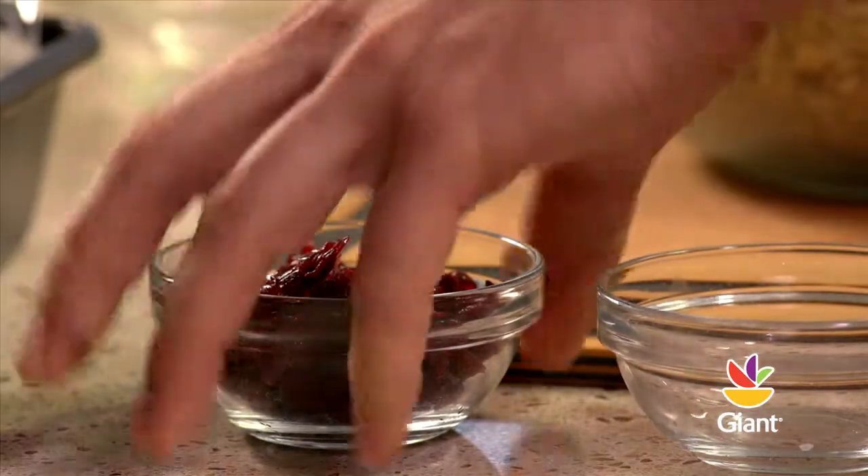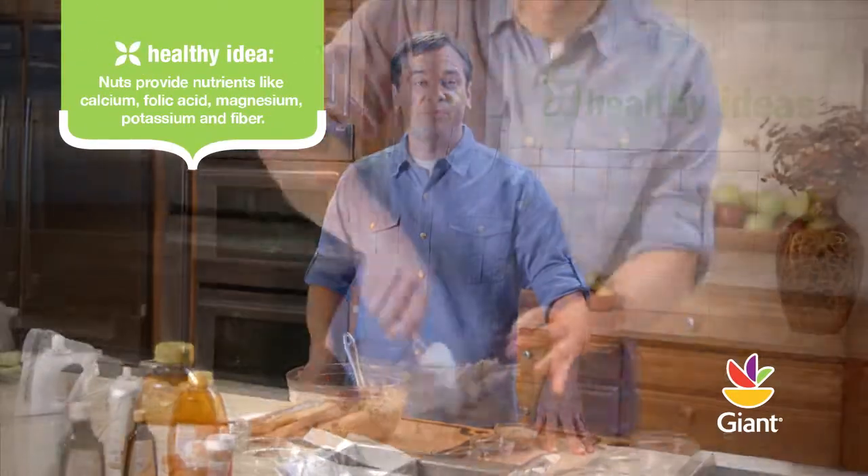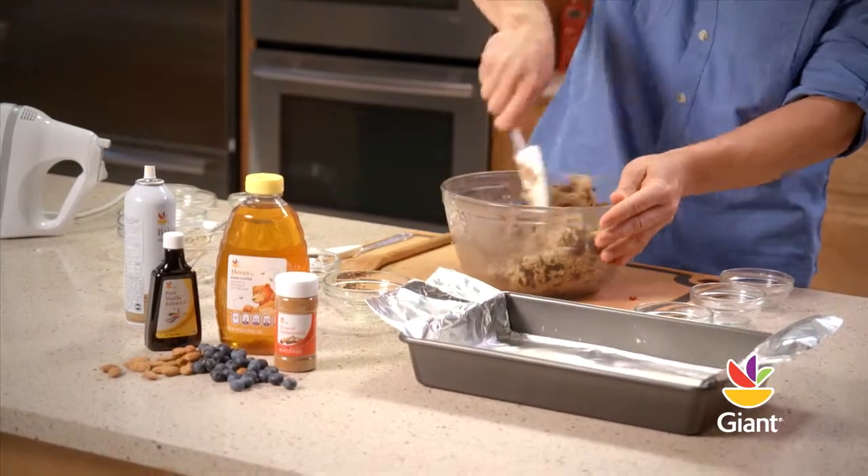Stir in a cup of dried cranberries or blueberries, or you can be creative and combine both together. Finally, mix in a half cup of sunflower seeds or chopped almonds. You can even try different nuts like pecans or chopped macadamia nuts too.